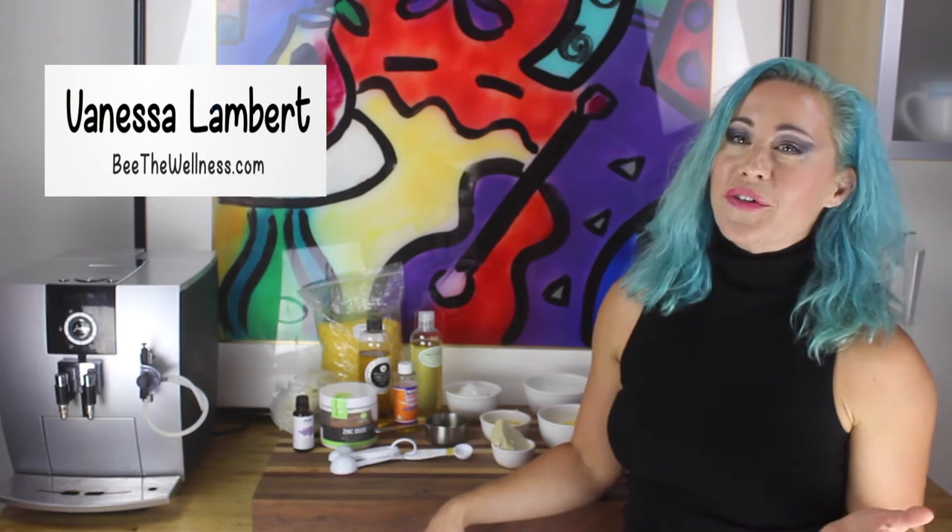It's been a while since I've done a do-it-yourself video, and this one has been on the list for me for a while. We've also had a bunch of clients in Be The Wellness asking us for a do-it-yourself sunblock, and personally I've been on the hunt to create one that is void of all the terrible chemicals and harmful ingredients that you find in most products on the market.